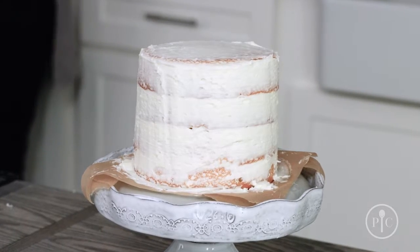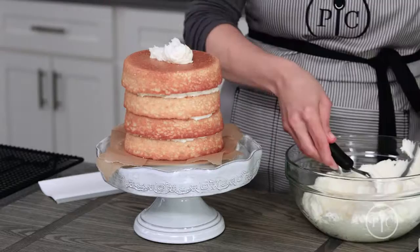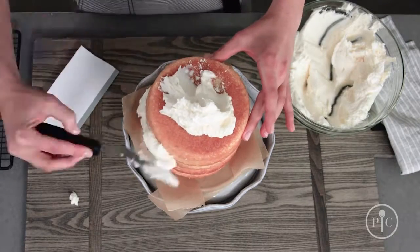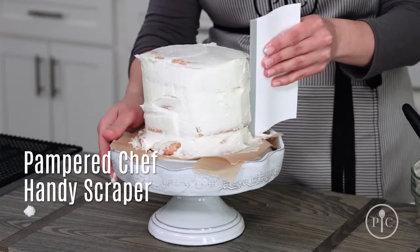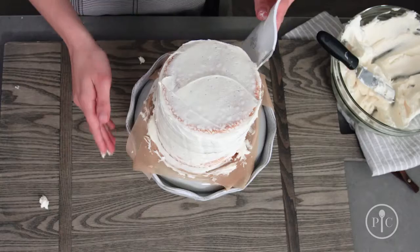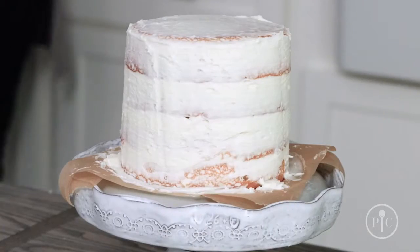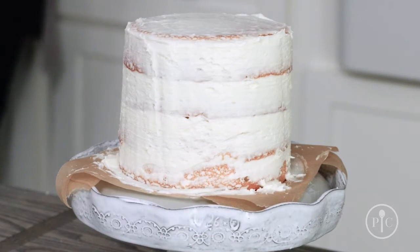A crumb coat will keep your finished frosting crumb-free. Start by putting a large dollop of frosting on the top of the cake and use that to spread it down the sides. The handy scraper is perfect for getting a smooth coating of frosting around the sides. Remove any extra frosting as you go. Pop the cake in the fridge for 30 minutes to let the crumb coat set.